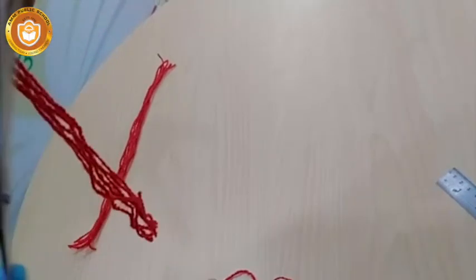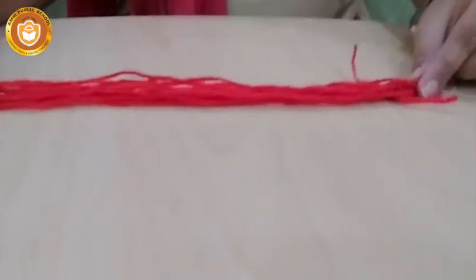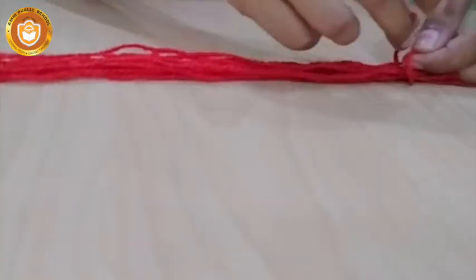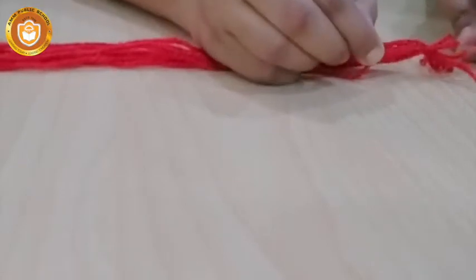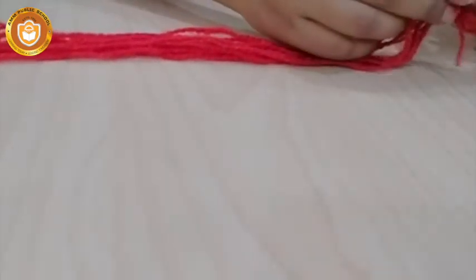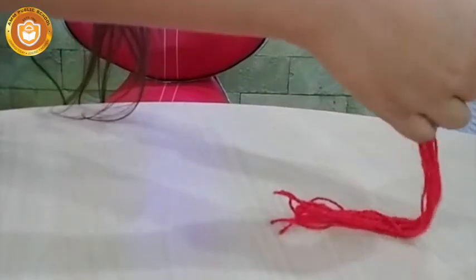Remove all the wool loops. Once you have 12 pieces, keep them together and bring them all together. Then fold them tightly together. Bend it like this and add three layers to it.